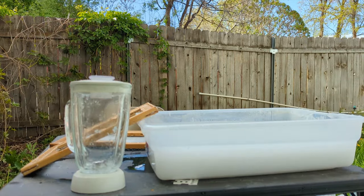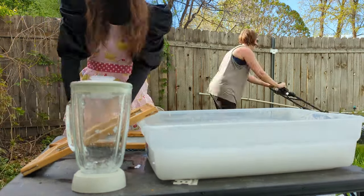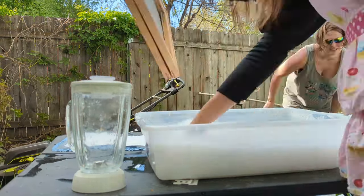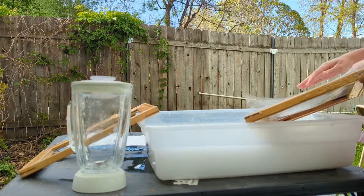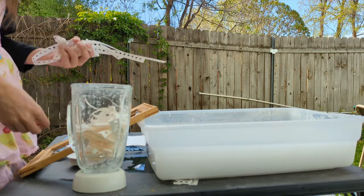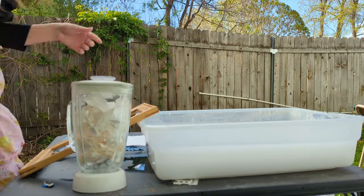As you'll come to understand if you're new, my ideal brand is cheapskate setups with surprisingly professional results. Who cares if my blender was $3 from Goodwill? Who cares if my book press is two little pieces of wood held together with screws and washers? We make it work in this house! But I digress.